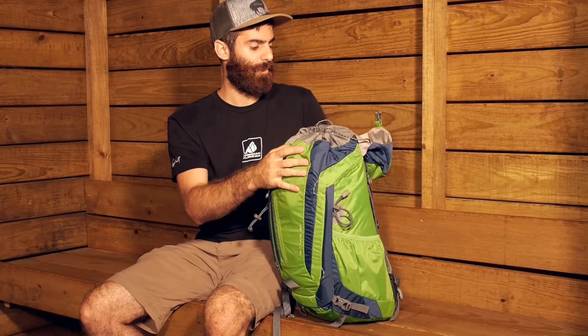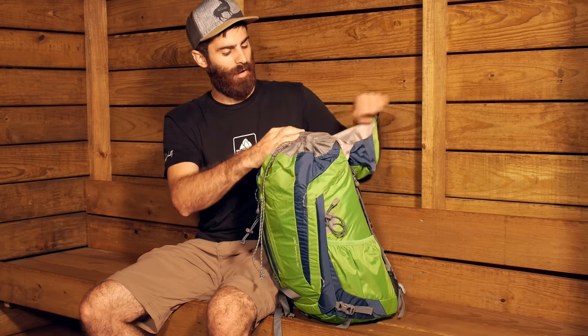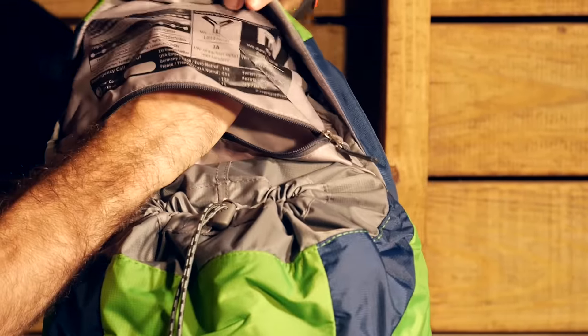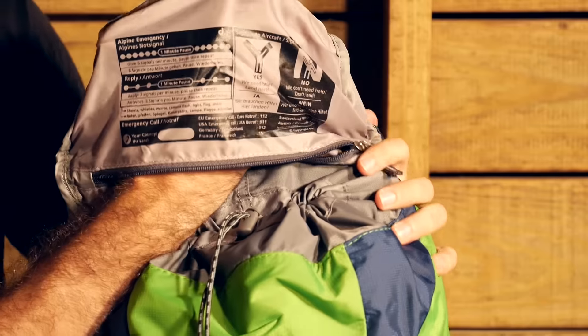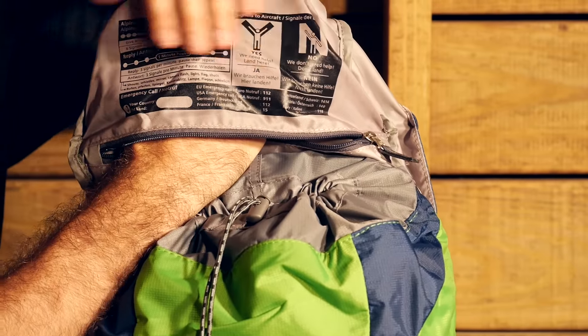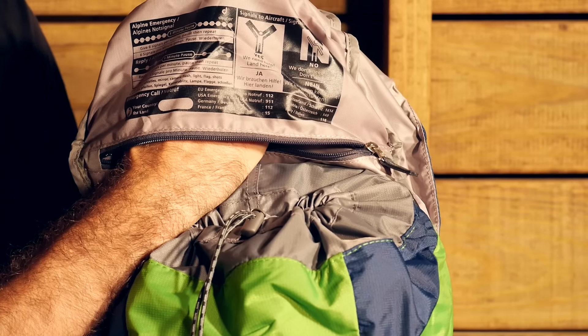We have a couple pockets on the hood. On the inside of the hood we have got a small zippered pocket for valuables so you can easily stow valuables up in the hood section. Another cool feature is that Deuter has an SOS label, so you have actually got some emergency instructions should you need to flag somebody down or alert someone in the backcountry that you need help.